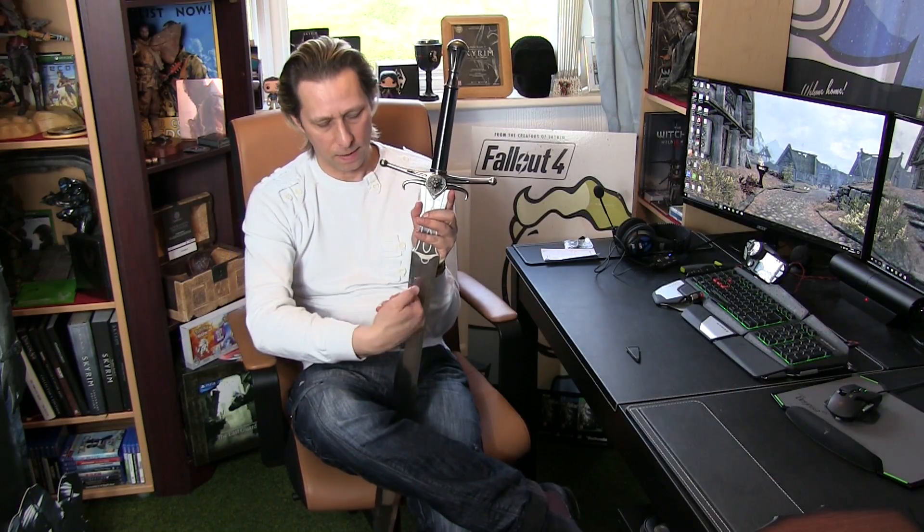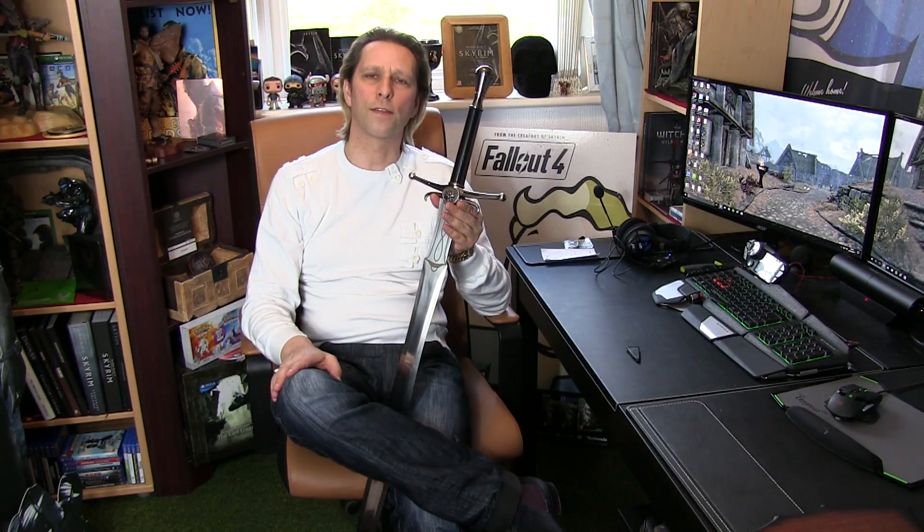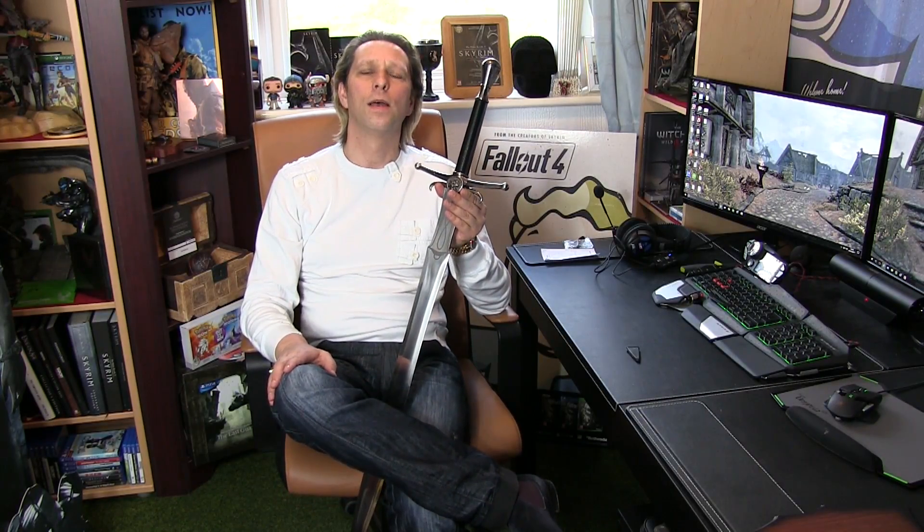So that's it guys — that is the Witcher 3 replica sword. As you can see, it is metal; it's the real deal. I hope you've enjoyed this video and I will see you again very soon in another unboxing. Thanks for watching guys, please subscribe. Brown Bear loves you all. Bye for now.